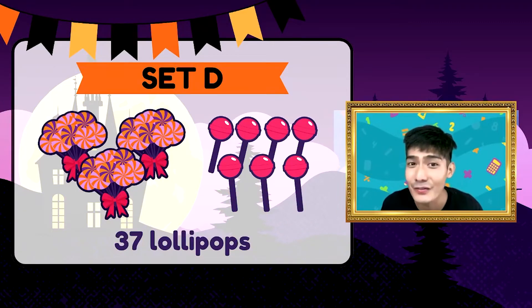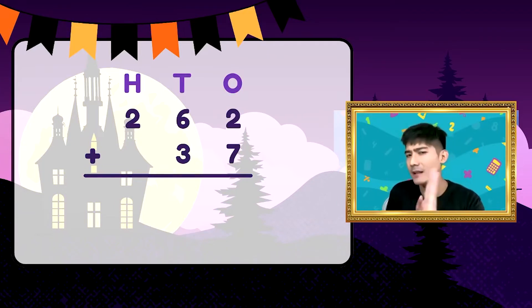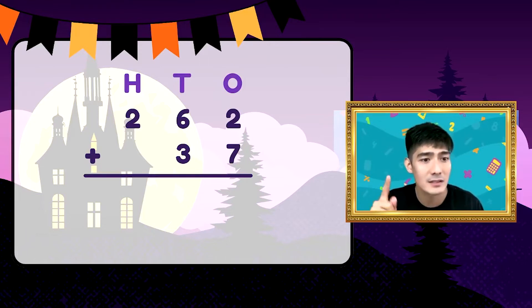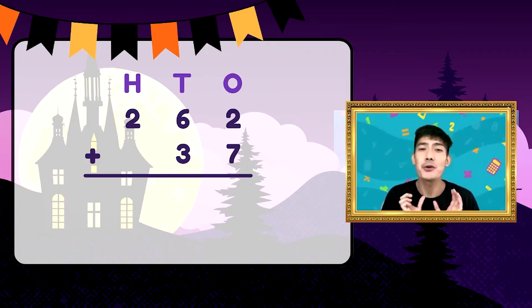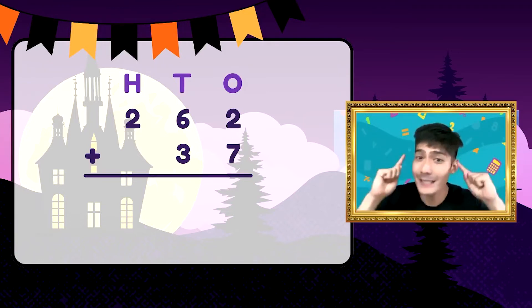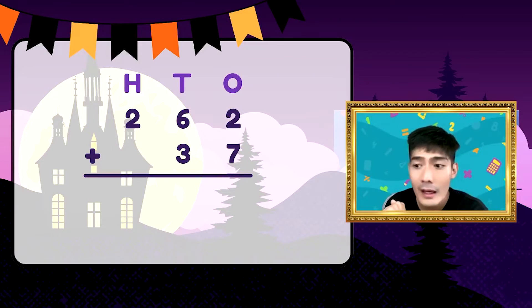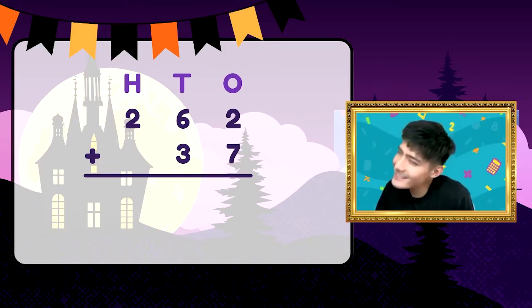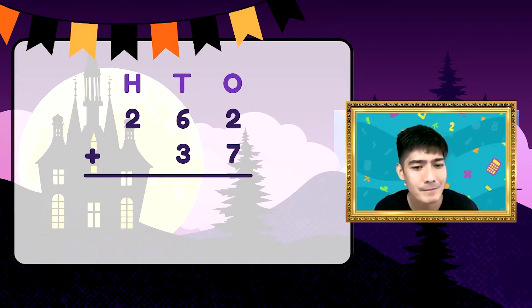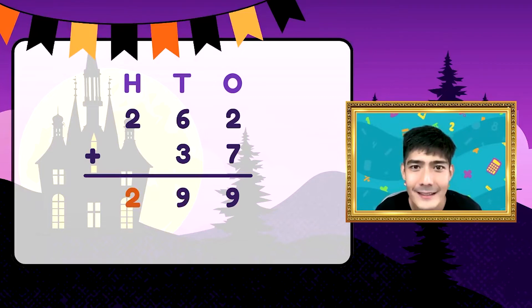O ngayon, kailangan natin malaman kung ilan yung pirasong lollipop na nabili ni Maro. Para mahanap ito, kailangan natin ng addition at gagamitin natin yung mga natutunan natin. Step 1: pagtapatin natin o i-align yung digits — hundreds, tens at ones. Naka-align na: 262. Step 2: i-add na natin. Pero saan ba tayo simula? Ones, to the left. Simulan na natin — ilan ang 2 plus 7? 9. Tens naman, 6 plus 3? 9. At 2 plus 0 is 2. So ang sagot natin ay 299.